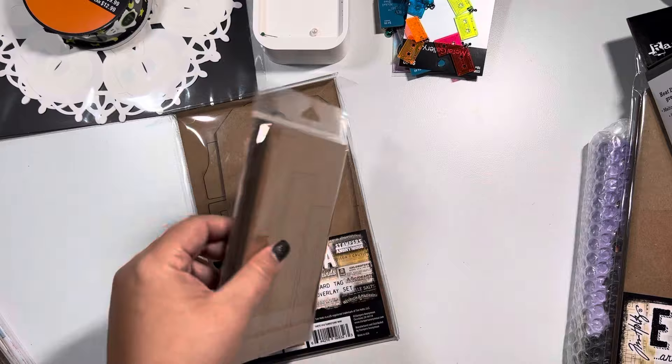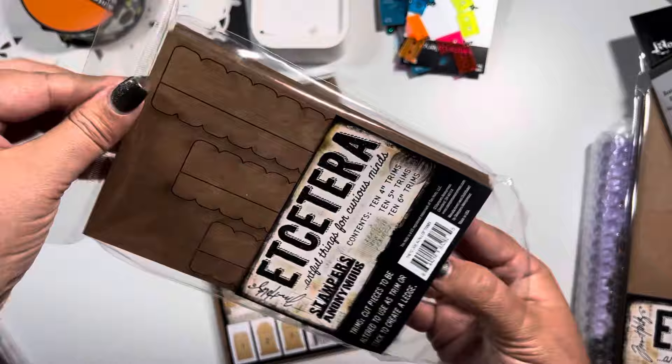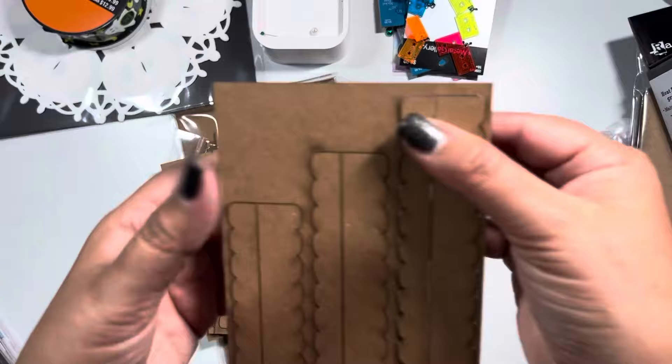I also picked up these ETC Trims - these are just three different sizes as you can see here, and it's basically the same thickness as well. You have five here of the three different sizes and these are not together, so I'll pop one out for you guys and you can see they are separated.